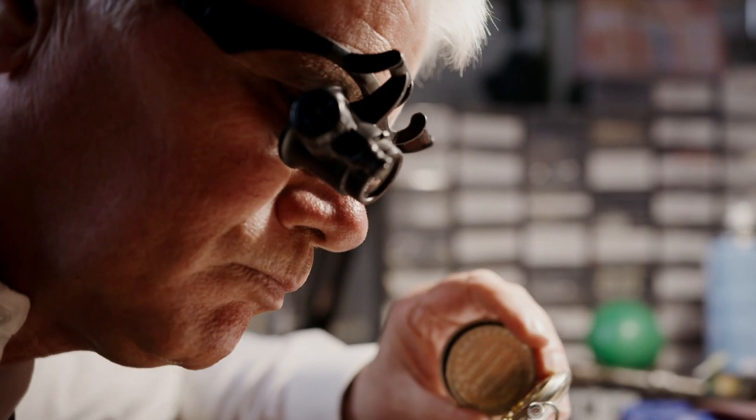So when we actually regulate a watch, the 8 o'clock position is always checked for final rates. For pocket watches, those positions are a little different. You'll look at the dial up position and the crown — or pendant — up position, since that's how a pocket watch is normally carried with a chain attached to the bow on the pendant. The other important positions would be with the pendant facing to the left and the pendant facing to the right.